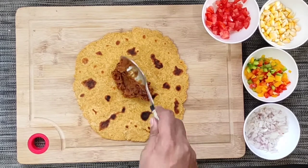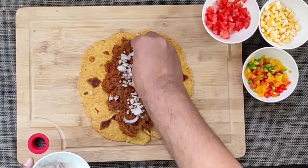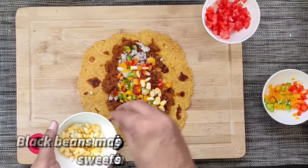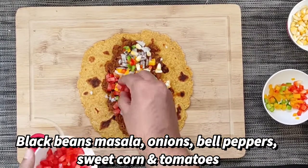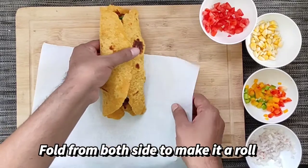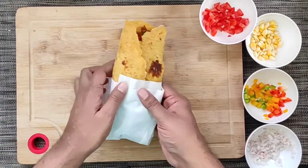Now our roti is ready for making the roll. Let's fill it with the veggies and the black beans masala. First we will apply some black beans, some chopped onions, bell peppers of all the colors, some sweet corn, and finally some chopped tomatoes. If you want, you can add other vegetables as well. Then we will fold it from both the sides and wrap it over a clean white paper. Our roll is ready now.